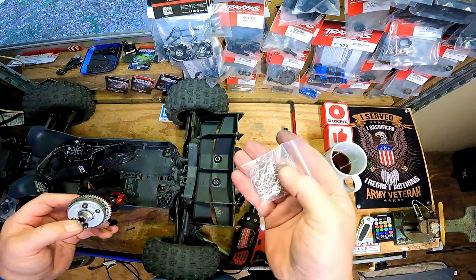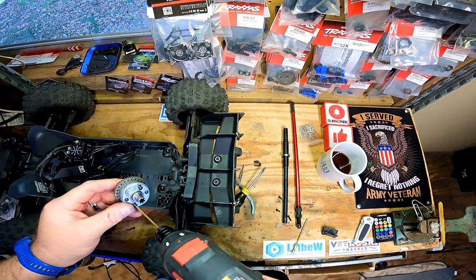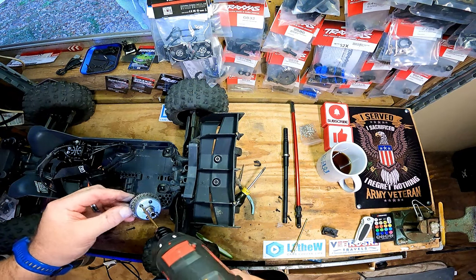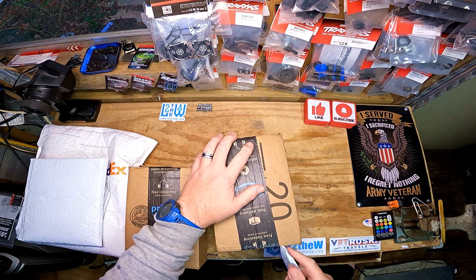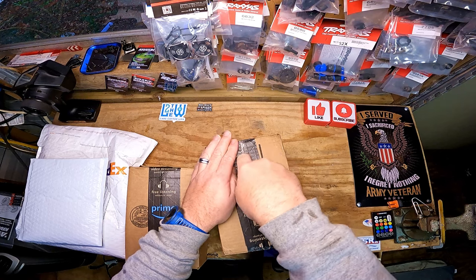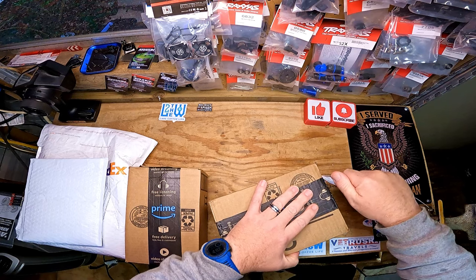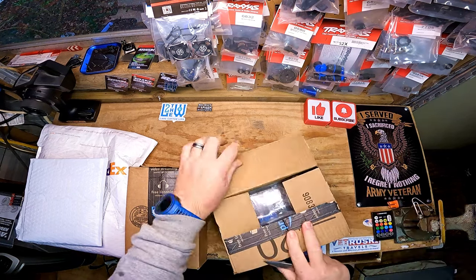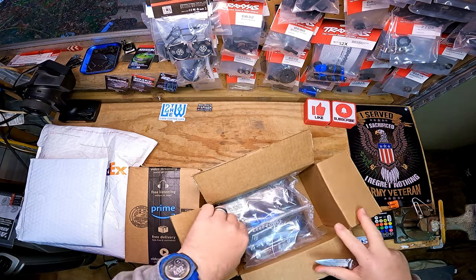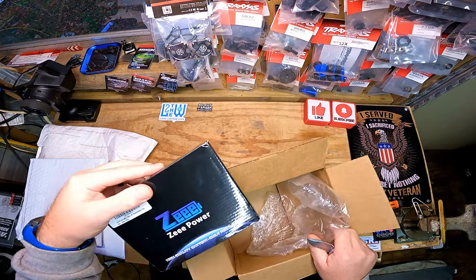I got some body clips here which I'm going to swap out on that body just to make it a little bit easier to get on. Well, we got some unboxing to do in the meantime. Man, the beginning of this year has not been good to me — been sick, daughter-in-law came over, she was sick, went to work the next day and tested for the flu, and the wife is sick.